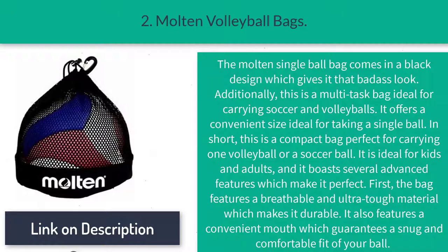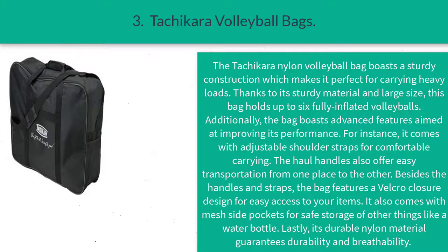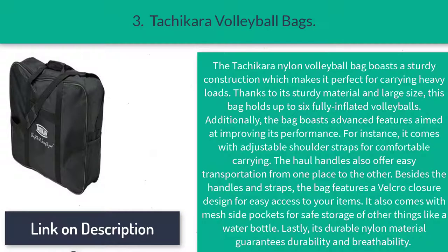The Molten bag is ideal for kids and adults and boasts several advanced features. The bag features a breathable and durable tough material which makes it durable. It also features a convenient opening which guarantees a snug and comfortable fit for your ball. Number three: the Tocker nylon volleyball bag.